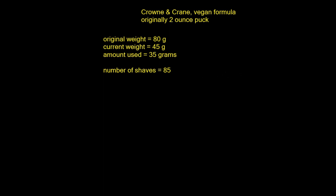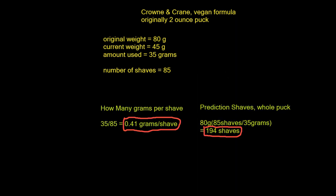35 grams of the soap was used for 85 shaves. This means the usage rate was 0.41 grams per shave.